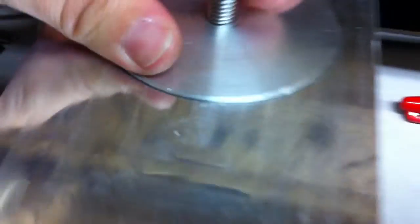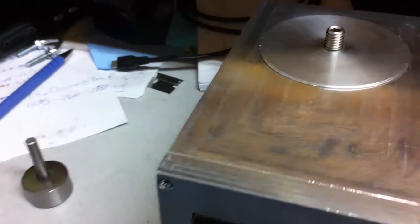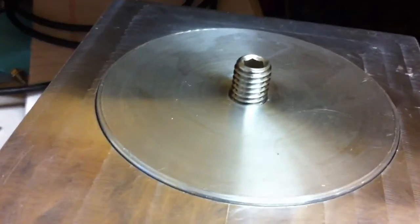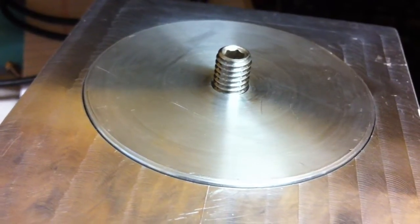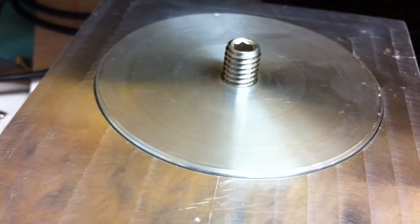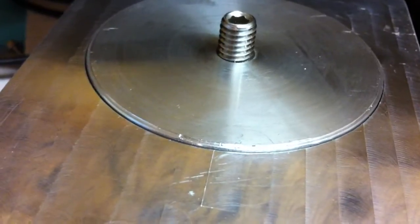I'll unplug it and manually jog it off position so I can show the homing sequence. Note that where the key goes is actually the home position. Now I'll plug it back in — it says homing and you can see the unit turning to find its home position. When the little arm breaks the photoelectric beam, it stops, reverses direction, and then very slowly turns the opposite direction until the beam opens again. That way home is exactly the same every single time.